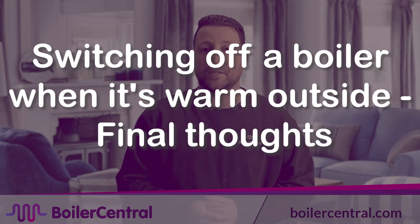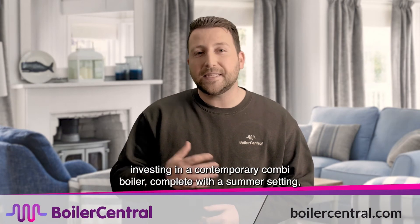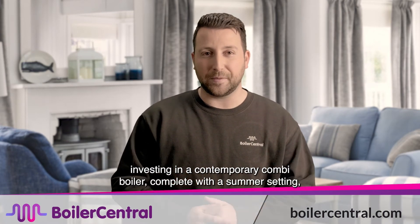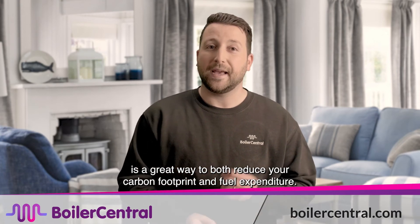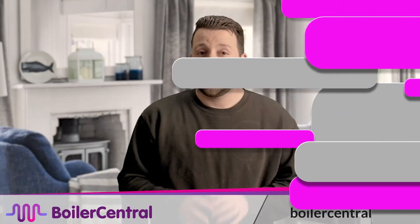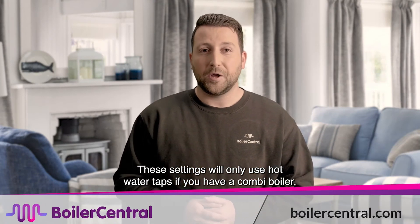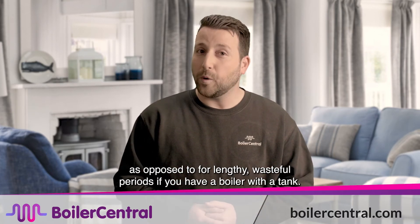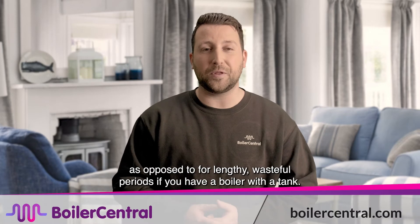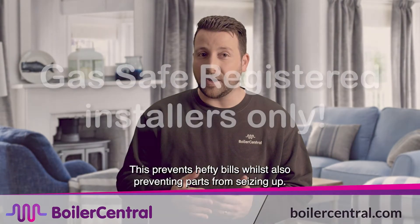Switching off a boiler when it's warm outside — final thoughts. To ensure you save money and do your bit for the planet, investing in a contemporary combi boiler, complete with summer settings, is a great way to both reduce your carbon footprint and fuel expenditure. These settings will only use hot water taps if you have a combi boiler, or heat your water a handful of times throughout the day, as opposed to lengthy, wasteful periods if you have a boiler with a tank. This prevents hefty bills whilst also preventing parts from seizing up.